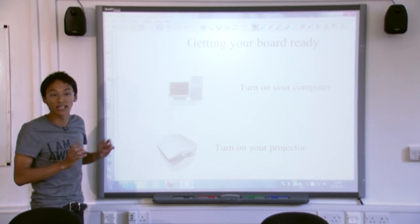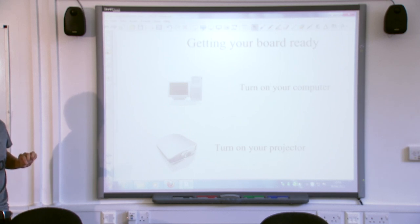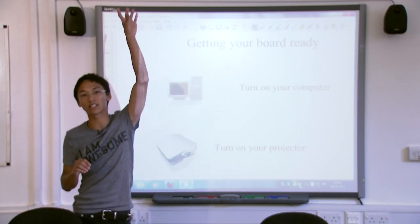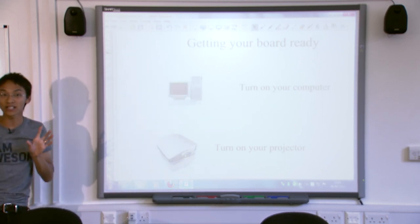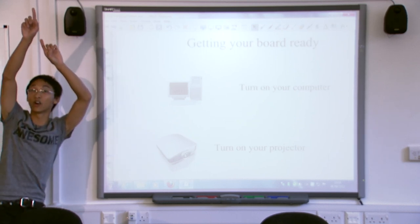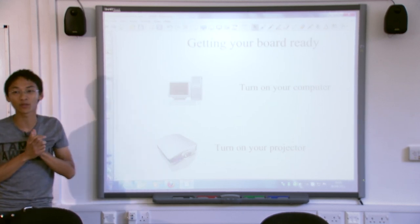Turning on the projector is also sometimes not obvious. Here in the university, we've got a button that says display on and display off, which turns the projector on — very useful. In classrooms, however, chances are the projector will be attached to the ceiling, the children will have stolen the remote control, and you'll need to stand on a table — or a chair on a table — to turn it on with your finger. Normally I get the children to do this, but apparently I'm not supposed to.